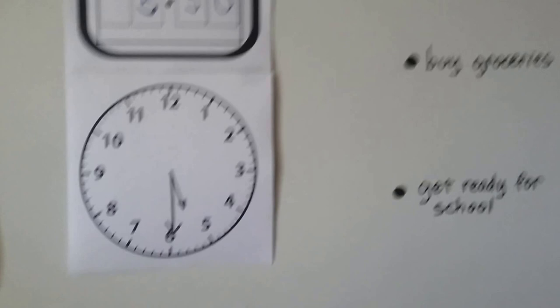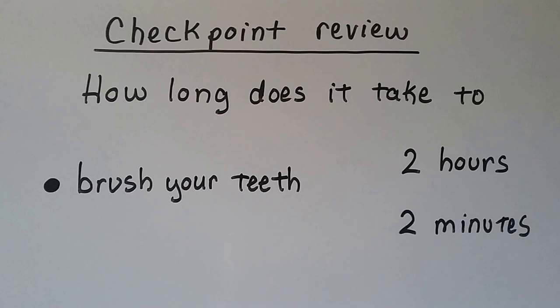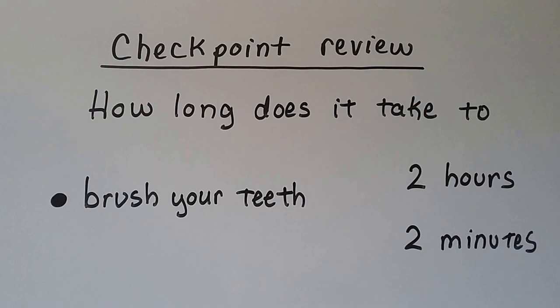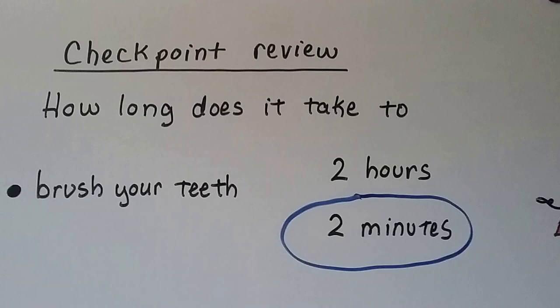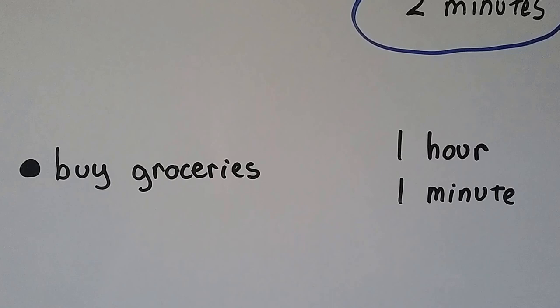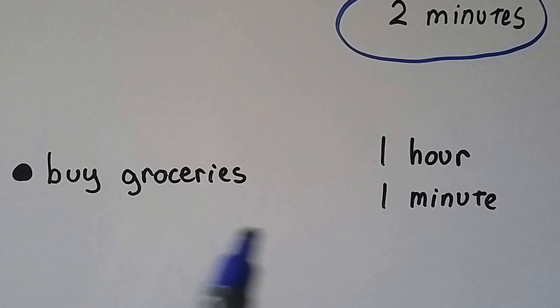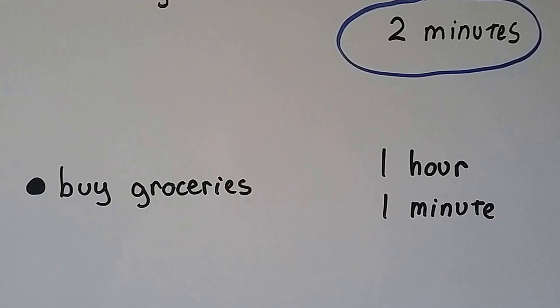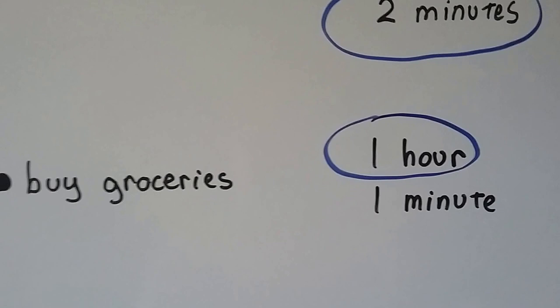Let's try a checkpoint review and see if we can match these to the right one. How long does it take to brush your teeth — two hours or about two minutes? If you said two minutes, you're right. A minute is about how long it takes to count to sixty, so you'd count to sixty two times for two minutes. How about buying groceries — about an hour or about a minute? You couldn't go to the grocery store, fill your cart, check out, bag everything, and drive home in just one minute. So it would take about an hour to buy groceries.